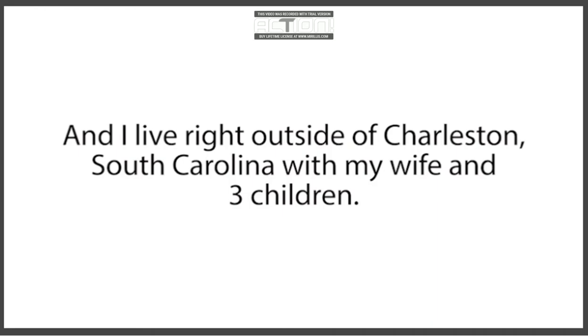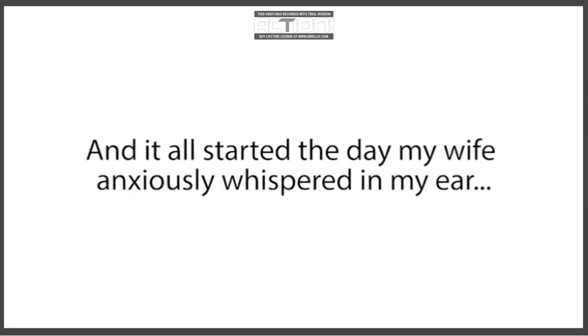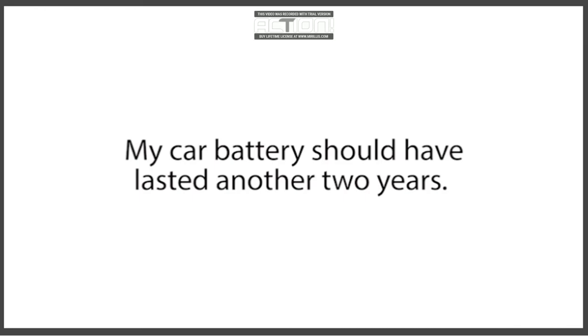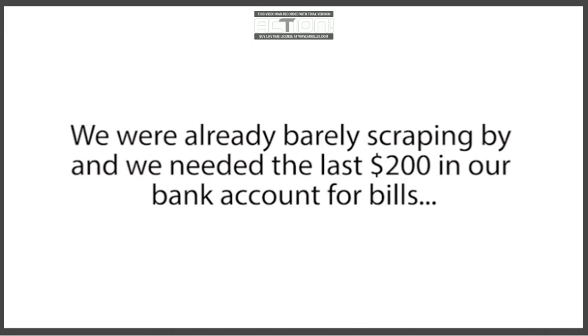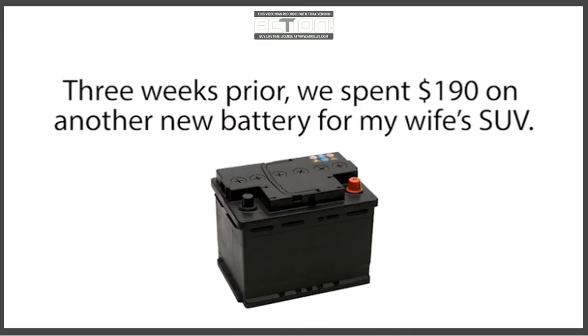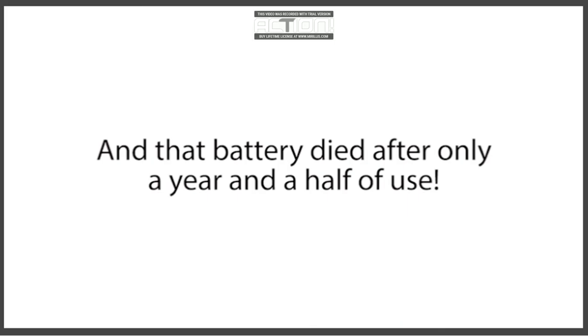My name is Tom Erickson and I live right outside of Charleston, South Carolina with my wife and three children. It all started the day my wife anxiously whispered in my ear, 'It's either food for the kids or this battery.' We were in the mechanic shop and my car battery was completely dead. I was fuming and beyond stressed out. My car battery should have lasted another two years, and my wife and I couldn't afford another brand new battery right now. We were already barely scraping by, needing our last $200 for bills and to buy food to feed our children that week. Three weeks prior, we spent $190 on another new battery for my wife's SUV, and that battery died after only a year and a half.